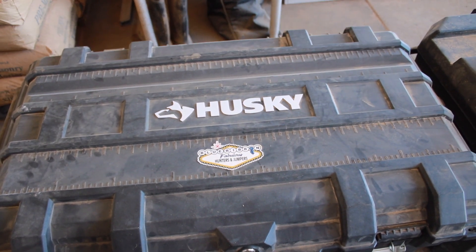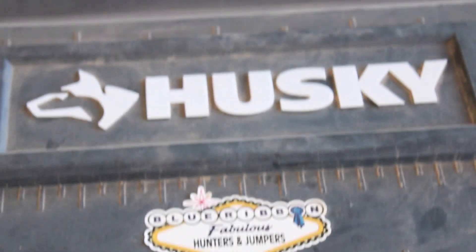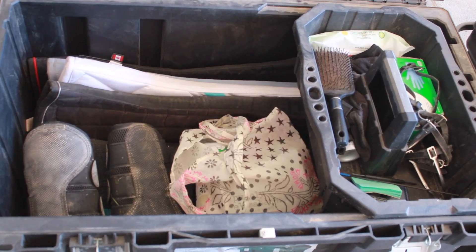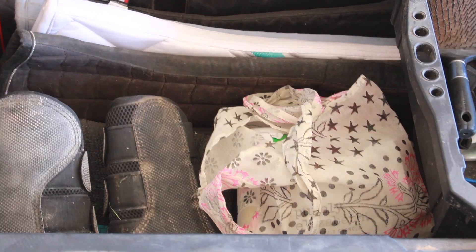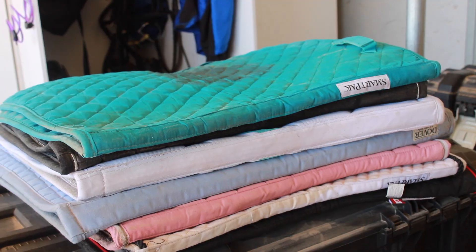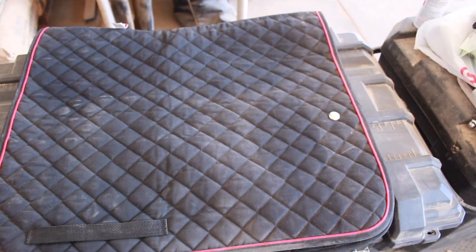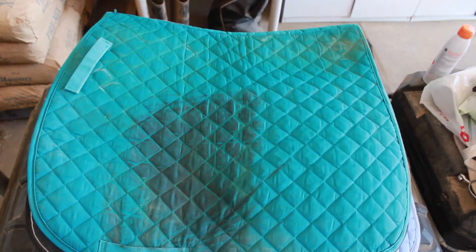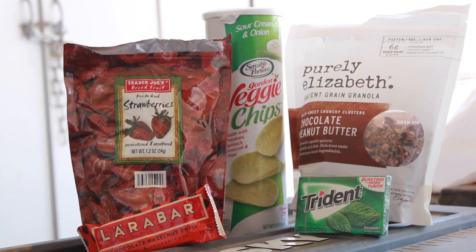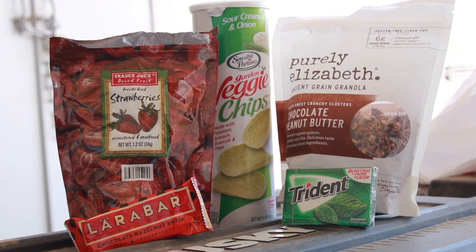Moving on to my tack box, here's an overview of it, and here's what the inside looks like with everything in it. At the bottom of my tack box I keep my saddle pads — the main reason I got a tack box is actually to keep my saddle pads in it. On top of my saddle pads, I keep my Back on Track splint boots. And I also have snacks because I spend a lot of time at the barn and then I get hangry.